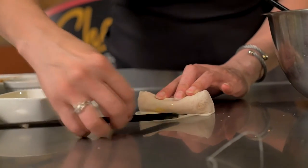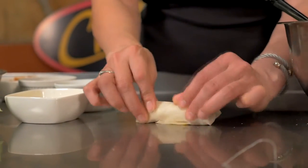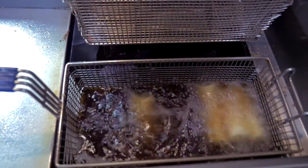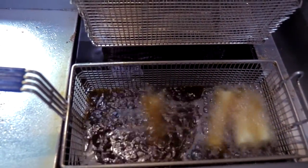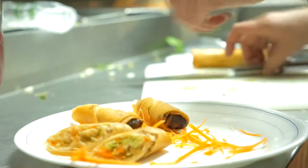Put it into the fryer. You're going to fry it at about 350 degrees in hot oil — deep fry it until it's golden brown and everything will be cooked. That's how you do the fried spring roll.